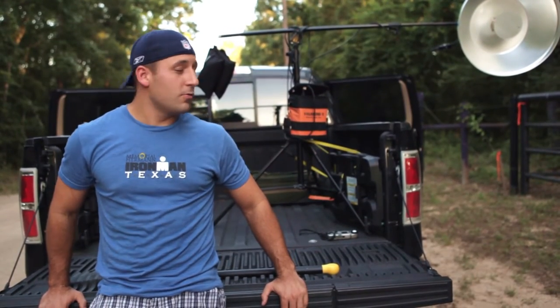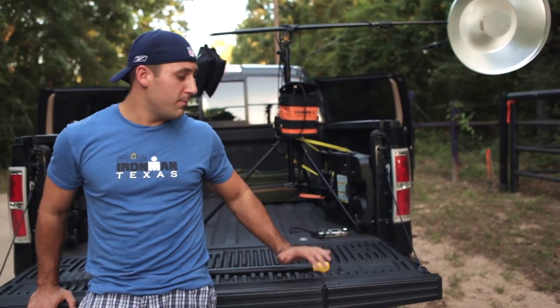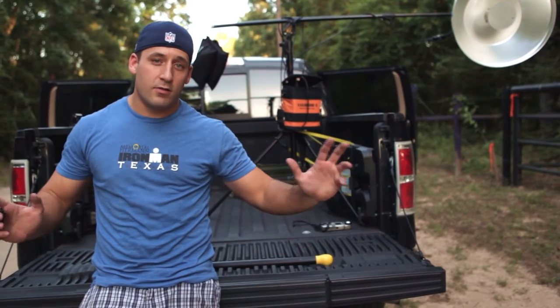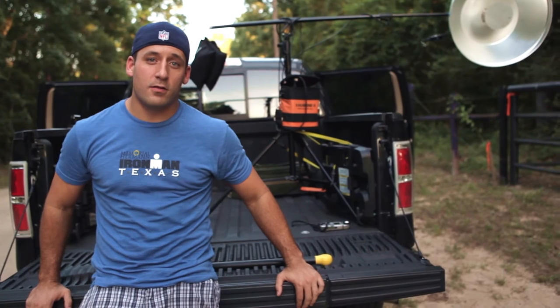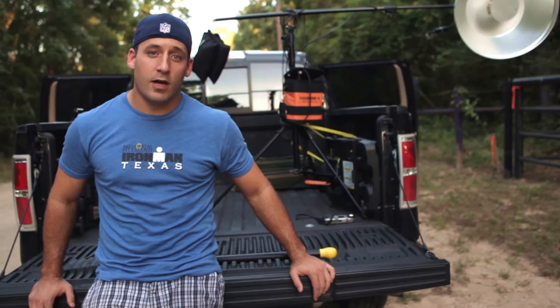Now we're going to do a shoot with him that is actually him riding his bike behind the truck. My beautiful wife is going to be driving the truck, and I'll be in the back here leaning off of this and taking photos. We're using a pretty simple setup — no crazy cranes or anything like that, like you see with some of the bigger name photographers. Just kind of doing it with what we have, something that you can do with what you have.